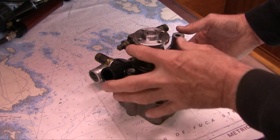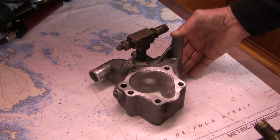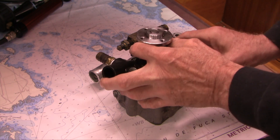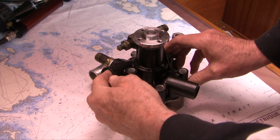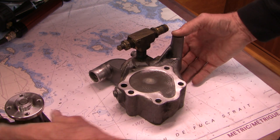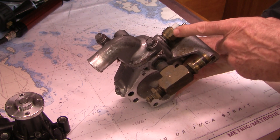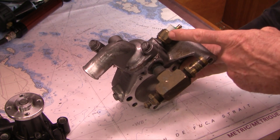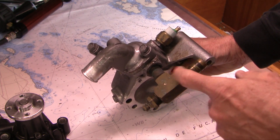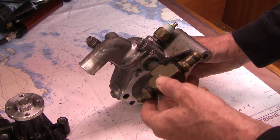This is the water pump, and this is the water pump bracket. Interestingly, the alternator mounts on here as well, so it's also the alternator mount. Cold water is drawn from the heat exchanger in through the pump here and sent out here to the engine. We've also got a coolant temp sensor right here — it feeds the gauge that tells you what the temperature of the engine is. And this fitting here attaches to a heater that provides hot water out of our taps.